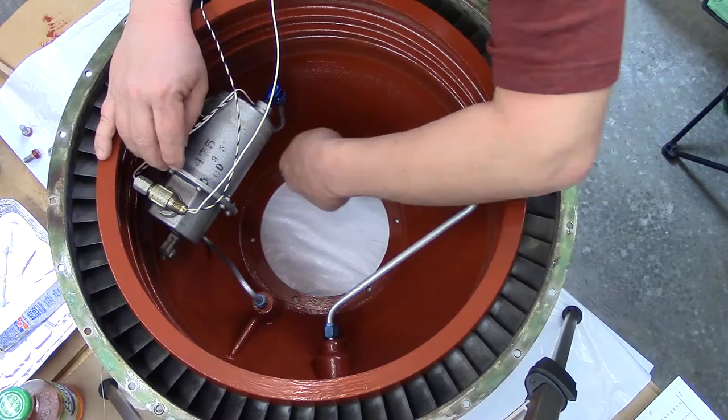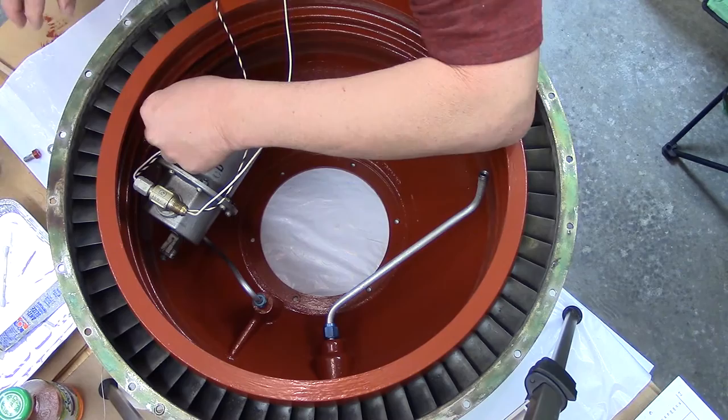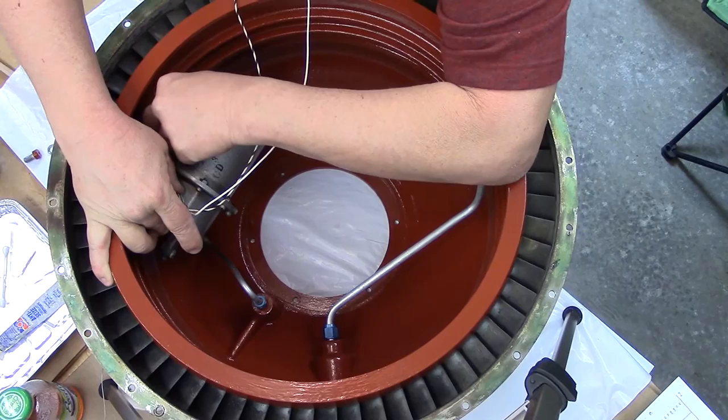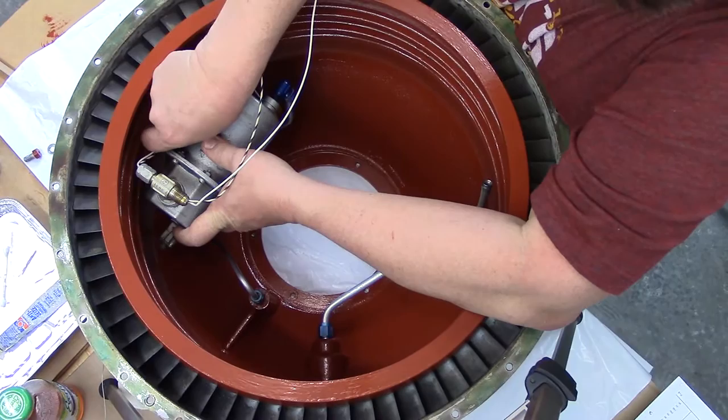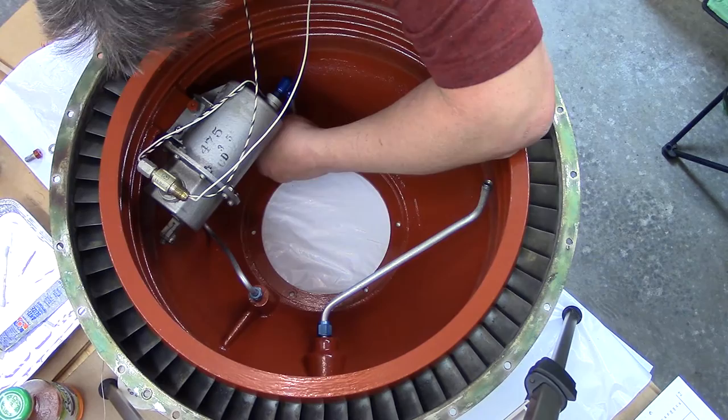So we install these fasteners. I've already applied the proper anti-seize compound on here. Maybe we can start one of these bolts — screws, I guess, actually they're really screws. I'll hold your tongue just right — not really. It really got started here. It's started. There's one more screw and an AN washer.